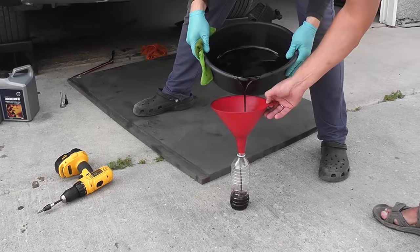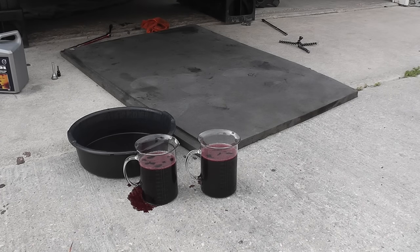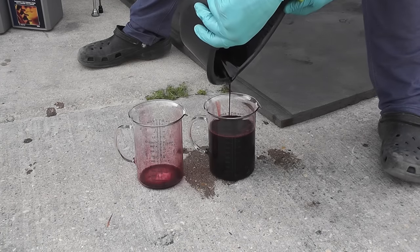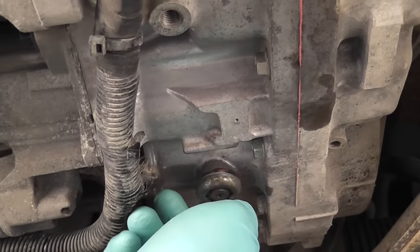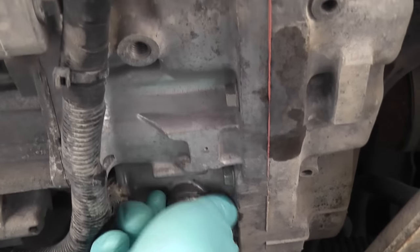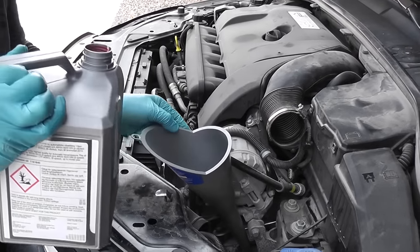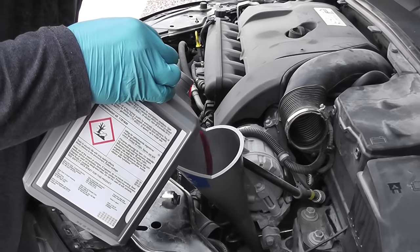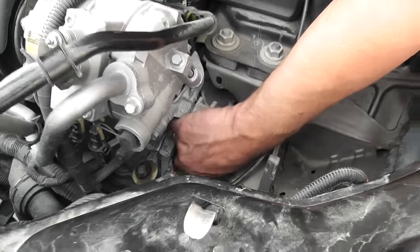The oil has drained completely. I've set a little aside for comparison later — this is the first drain, what was in the transmission. We've drained a total of about three liters. Now it's time to reinstall the drain plug, just hand tight since we'll open it again. We're going to pour the first four liters of fresh transmission oil. We drained three liters but we're adding four — it won't damage anything, we'll set the proper level at the end. Once done, hand tighten the fill plug.